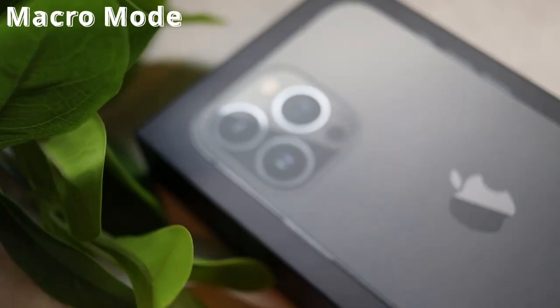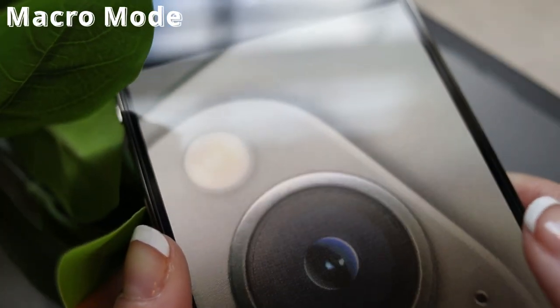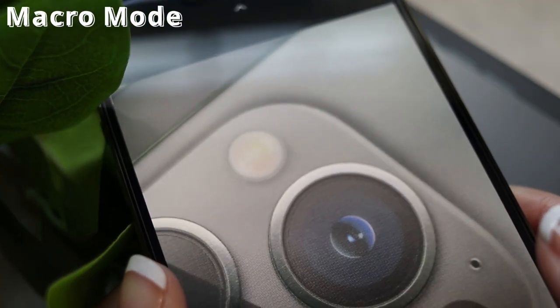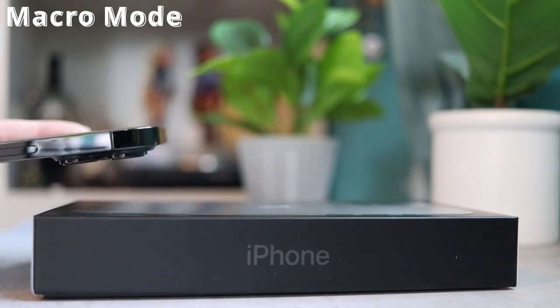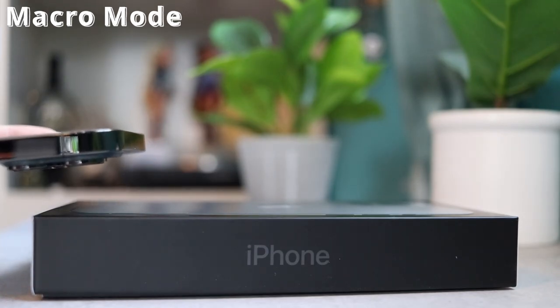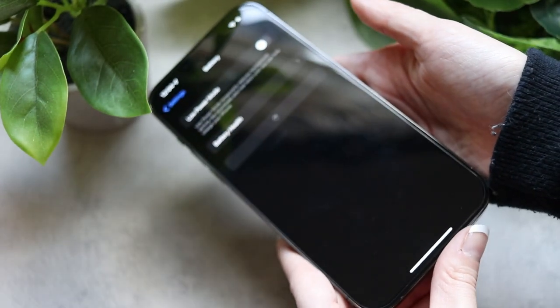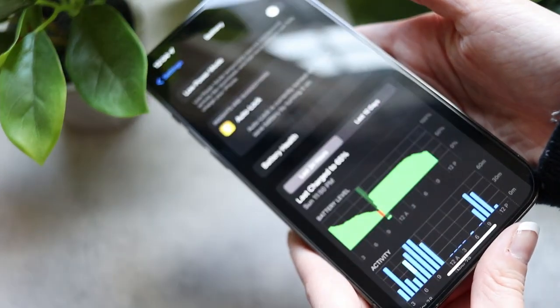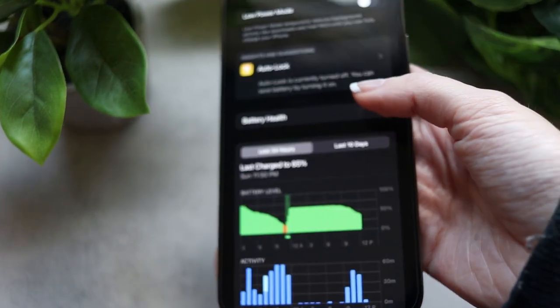The macro lens is absolutely amazing. I think it is so cool how you can see the phone automatically shift to the macro lens when you move it close to the subject, and the detail that it captures is absolutely insane. Along with that, I really like all the new photo and video editing features, filters and effects that are built into the camera app itself.